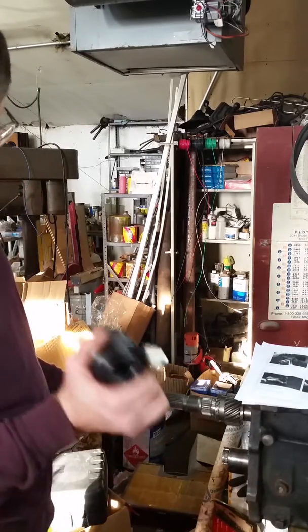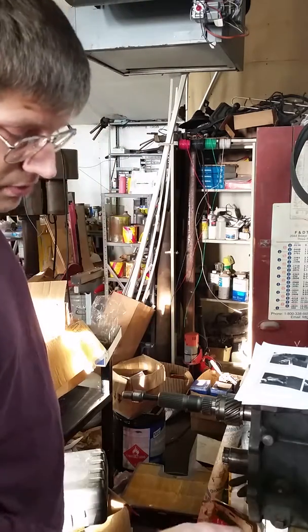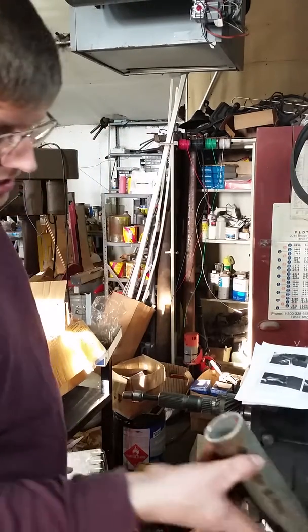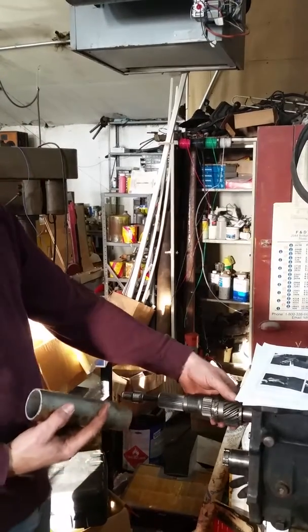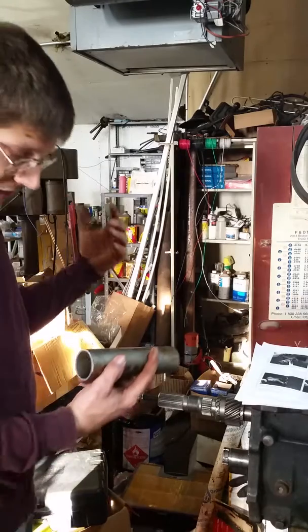The nice thing about the knockout punch is it's a pull hydraulic cylinder, not a push one, which means it'll actually do the job you need it to when you're pushing the gear on — the fifth gear on an NV4500 — without smashing the bearing if you just put the whole thing in a press.